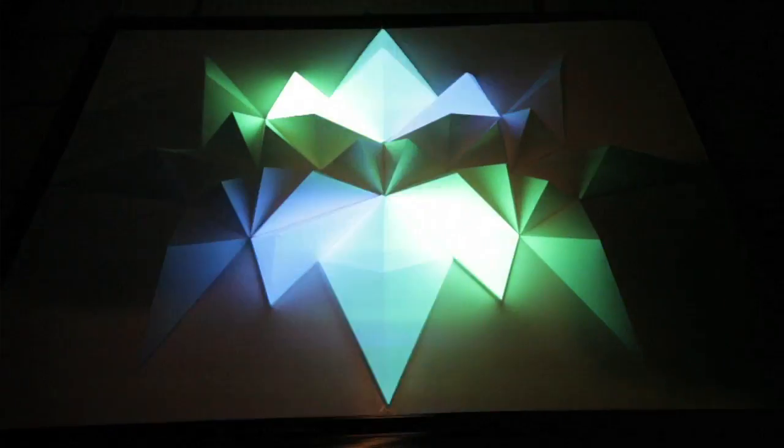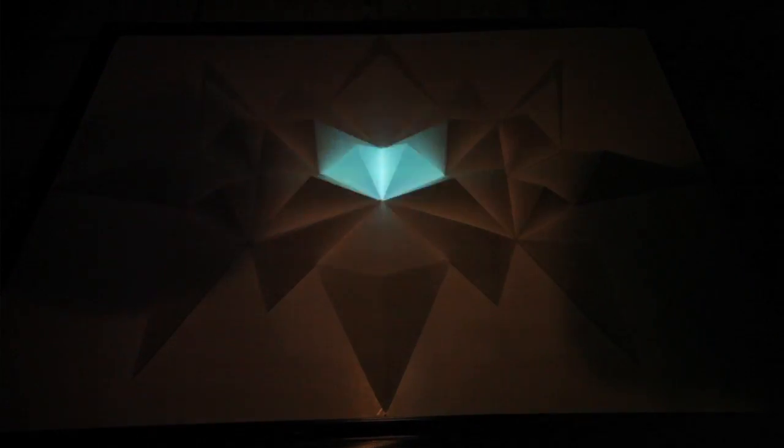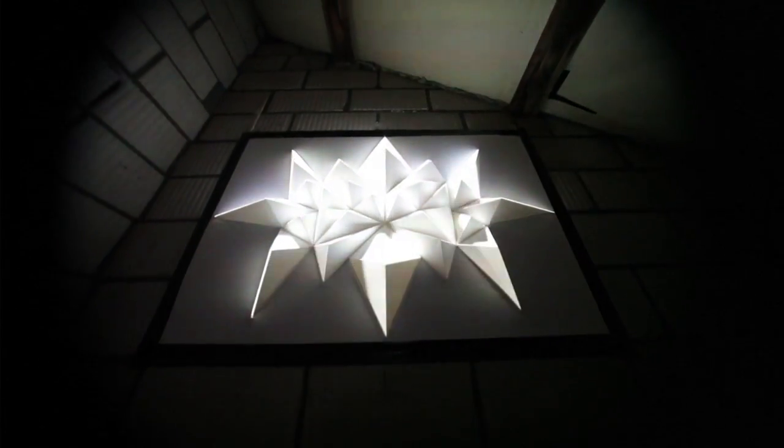From there, I can start working on the animation — working with light, with shadows, with motion graphics. And from there I place these digital images onto the physical sculpture. Through the mapping software, I make sure that they are aligned, that they sit exactly on the physical object.